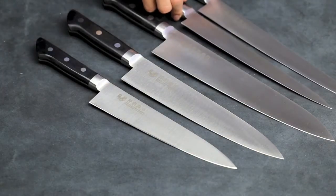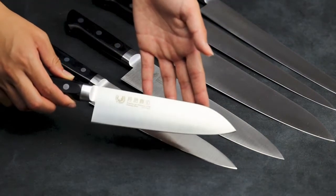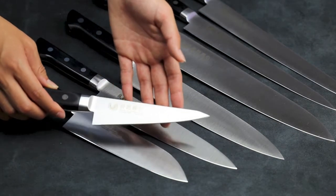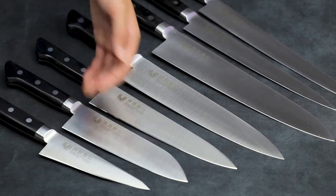Next up is the Santoku multi-purpose knife, 180mm. A poultry boning sabaki knife, 150mm. And lastly, a petty knife.